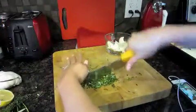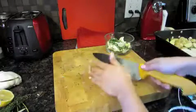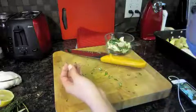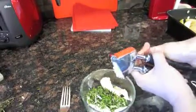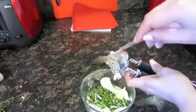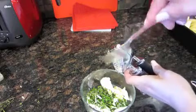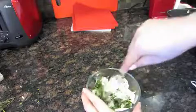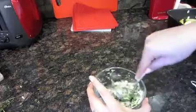Next, chop up a couple of sprigs of rosemary and thyme nice and fine, and add that to about three to four tablespoons of butter. I'm also going to add in some pressed garlic — you can add salt and pepper too if you like. We're essentially creating a herb butter compound, which will be rubbed on the chicken as well as inside it. Mix that all up and we'll get ready to prep the chicken.